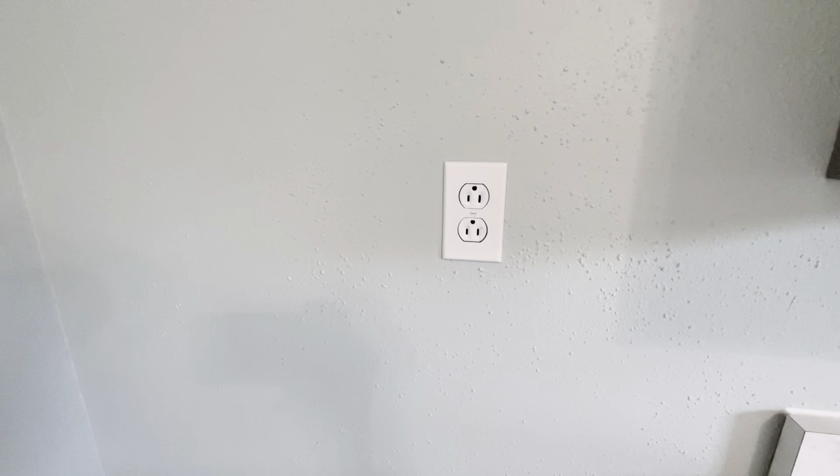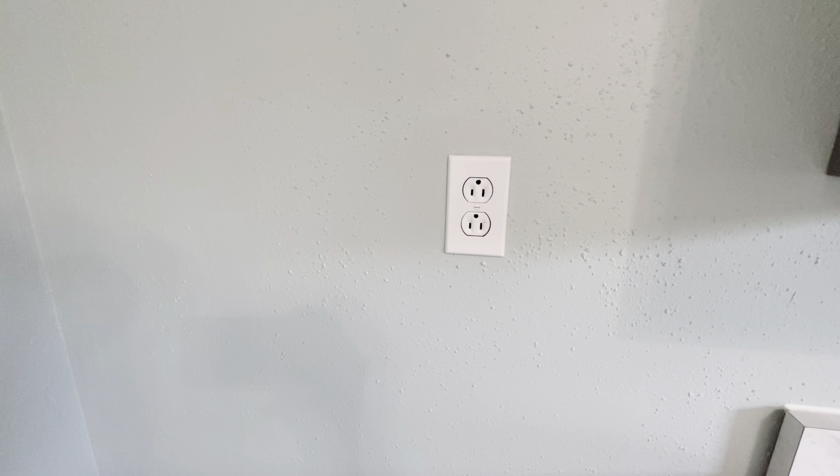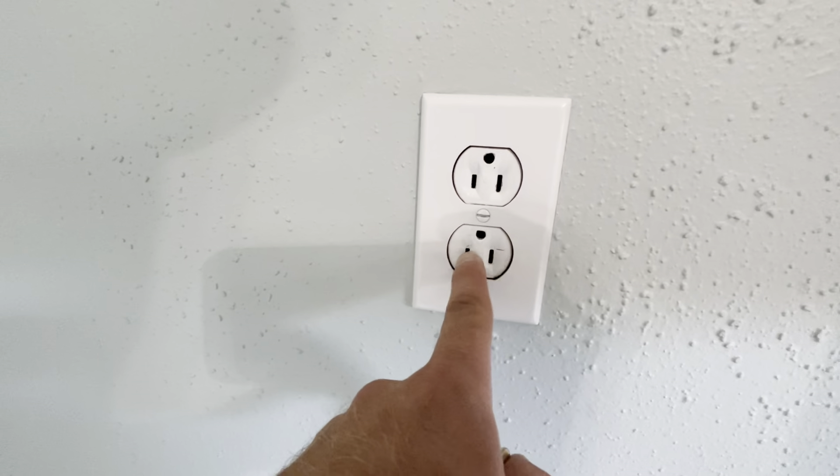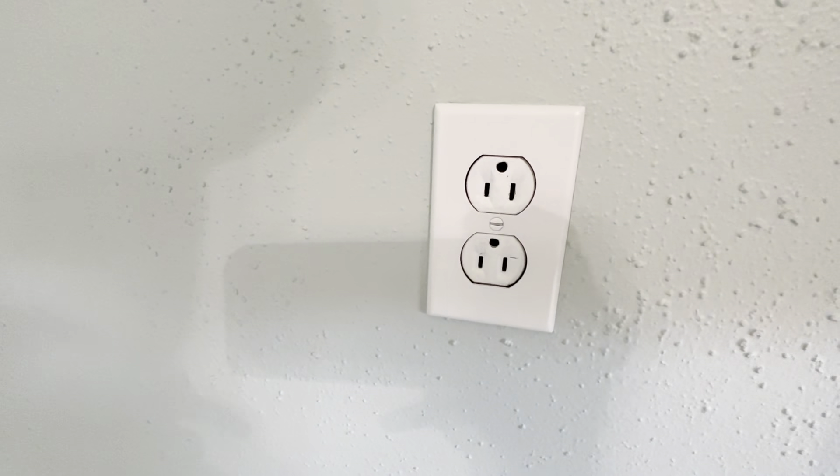So every single receptacle in this house is going to need to be replaced — or should be. That's my recommendation, because they've painted over every single one. There could be paint in here where I can't see over connection points.